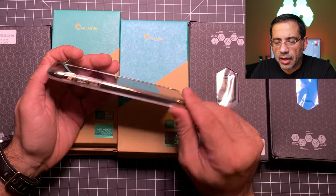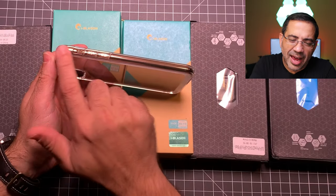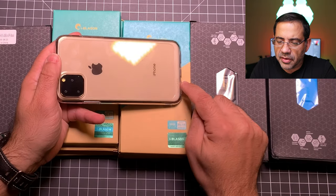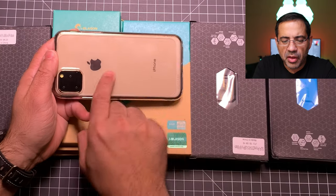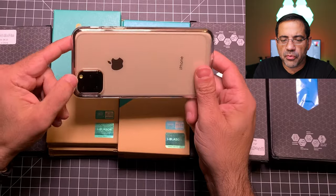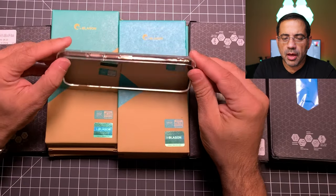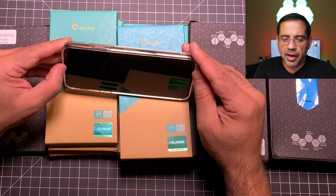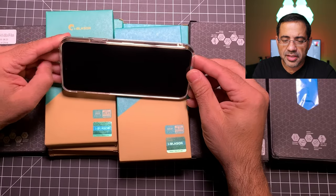This next case is in the same line but it's a clear one. Because of the clear nature and how reflective it is, it kind of highlights the edges of your iPhone — you have a frosted clear and then a crystal-clear material. The back offers great camera protection, and from a screen protection standpoint the lip is pretty high up, so this will give you great screen protection especially if you add a screen protector. Another nice case.